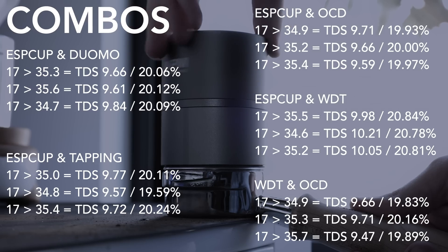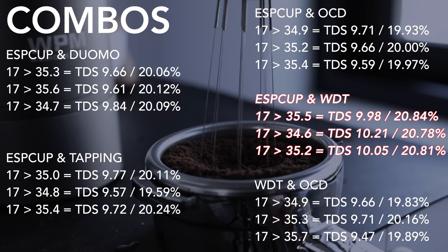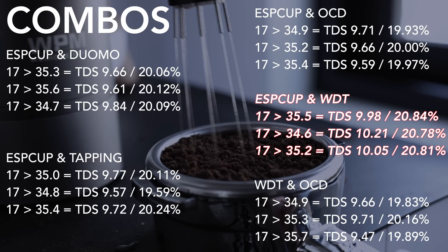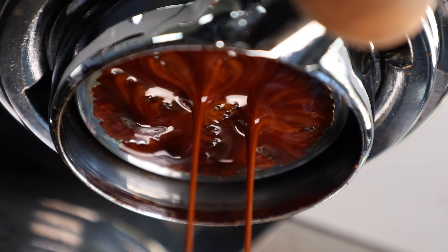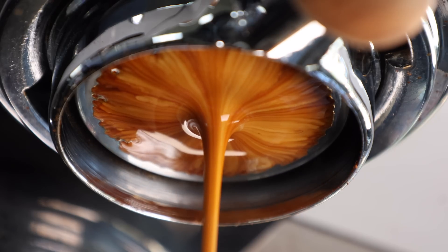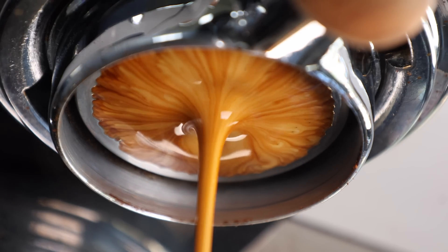Out of my own personal curiosity, but also knowing there'd be many comments asking about combining tools, I decided to put the rest of the coffee to use and see how they performed as duos. In an effort to keep this video at a reasonable length, I'm just going to tell you which combination worked best — and by best, I mean in terms of taste and extraction percentage. The leader of the pack is the Espcup paired with the WDT, with the highest extractions not only per shot tested but also when averaged out. The grind consistency from the Espcup with the even surface created by the WDT also made for very clean bottomless shots and tasty cups with great balance and texture.